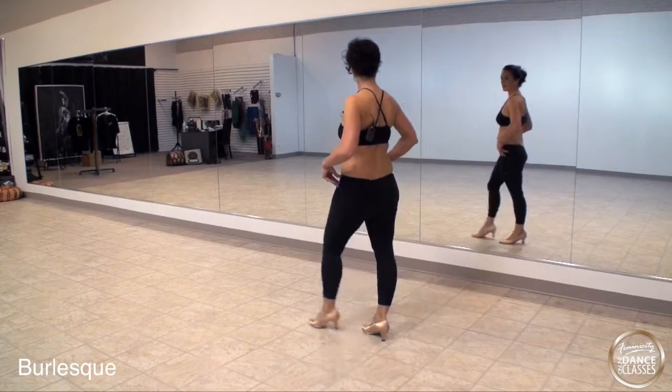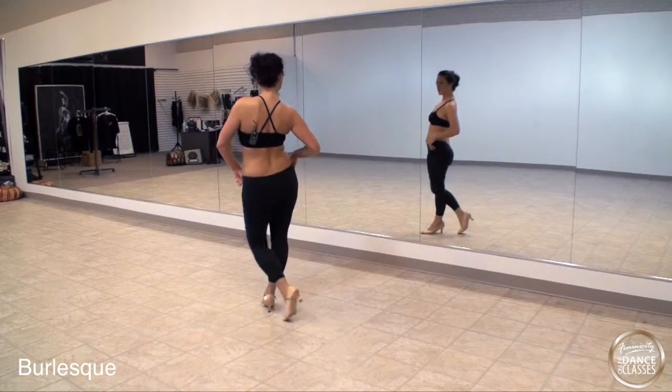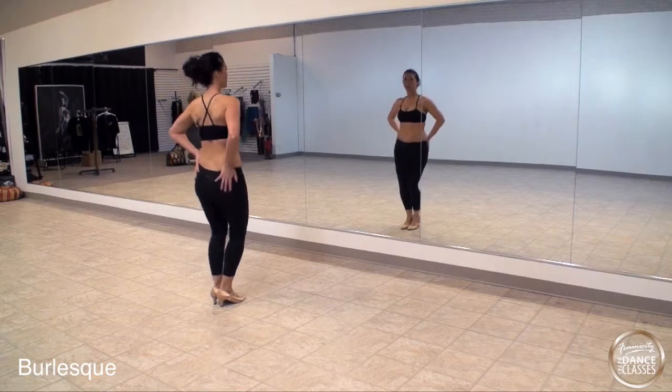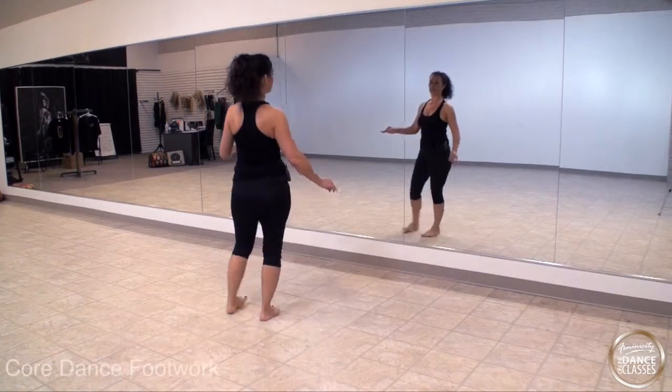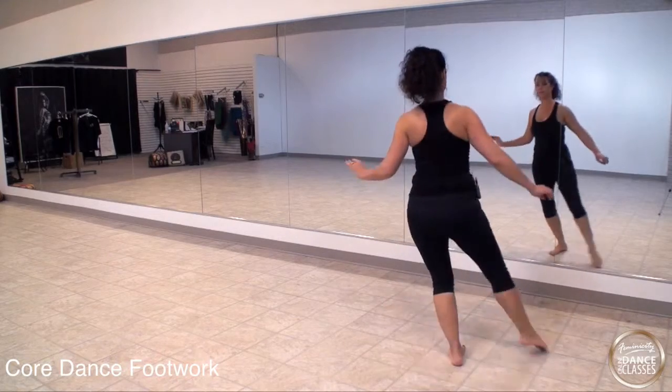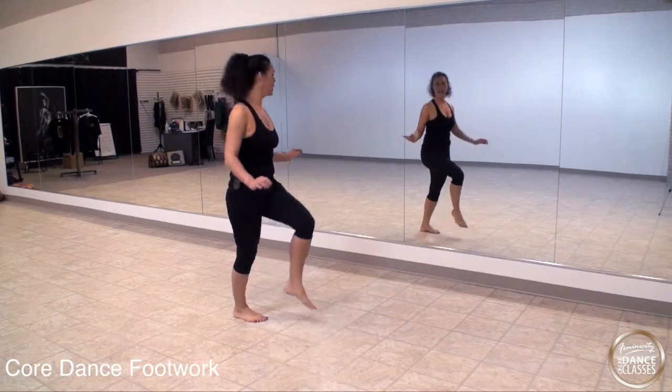Go. 1, 2, 3, 4. Hips. Slow. Now cross back. You're on the jump. It's front. 5, 6, 7, 8.